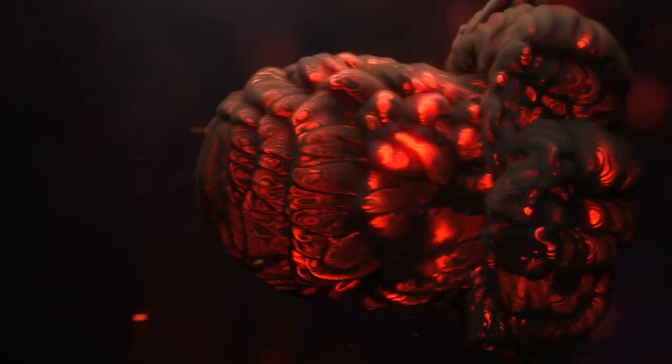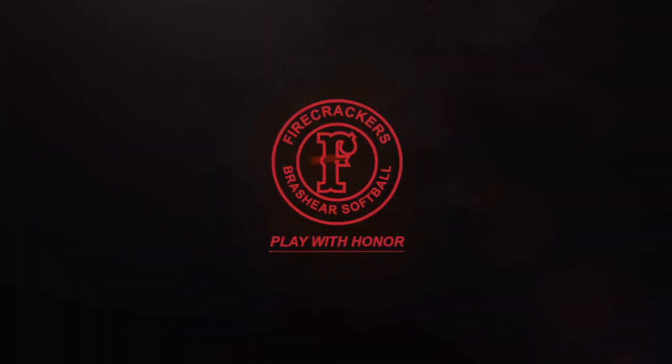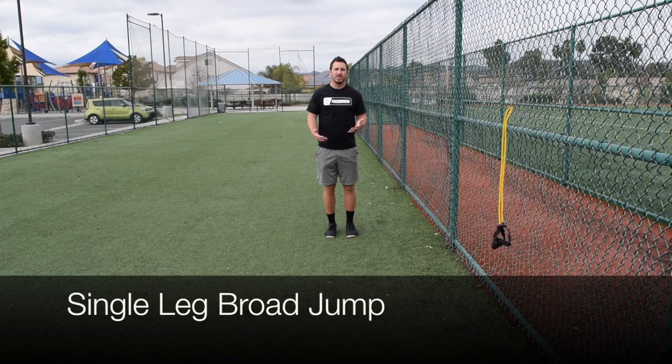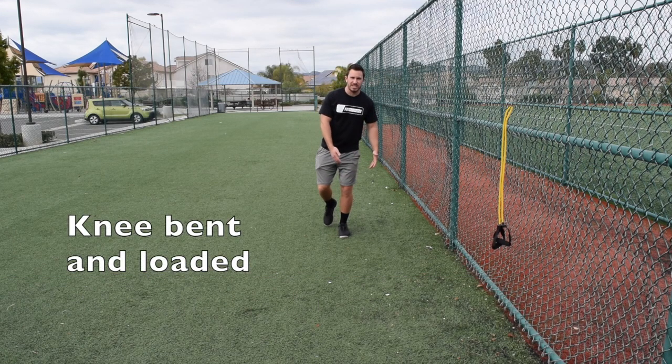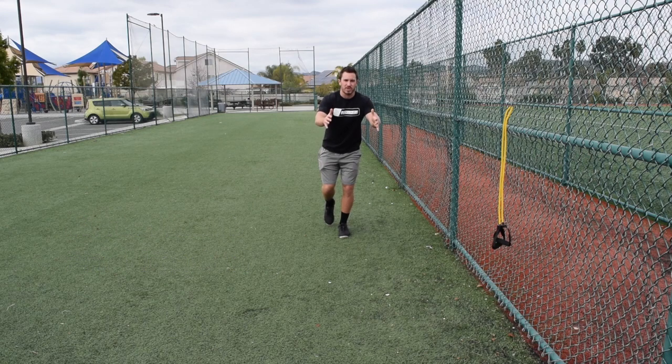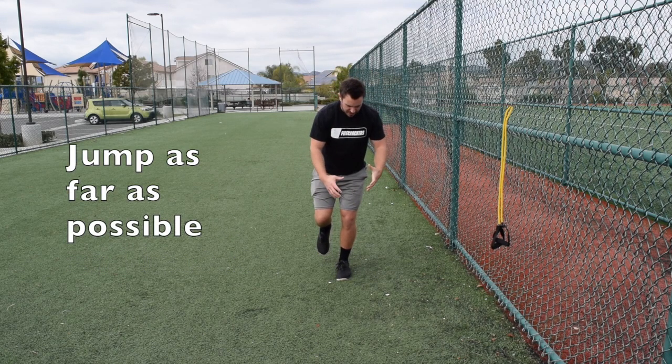What's up Firecracker Softball! The single leg broad jump increases single leg strength as well as power for running. We're gonna start first on a single leg with this knee bent, trying to avoid this knee going in. From here, with our arms we're gonna swing them back, and we're gonna jump as far as we can.